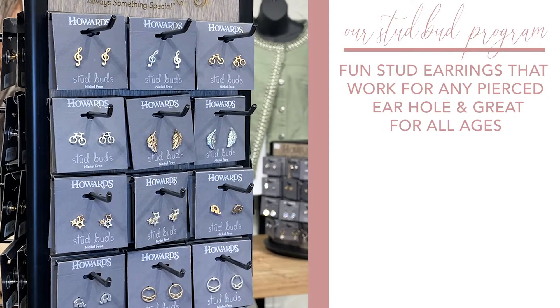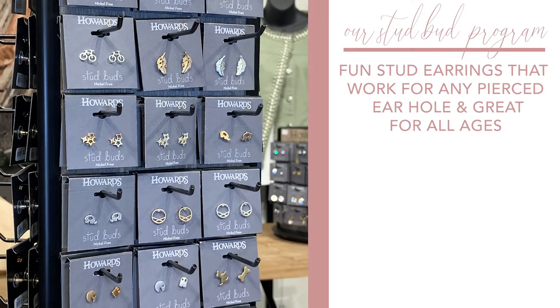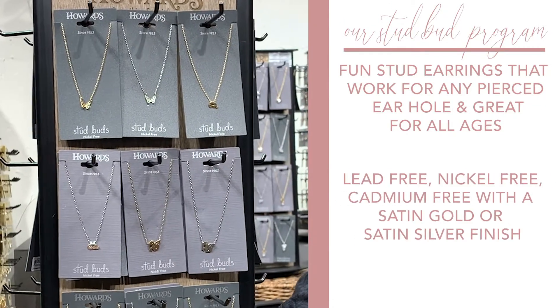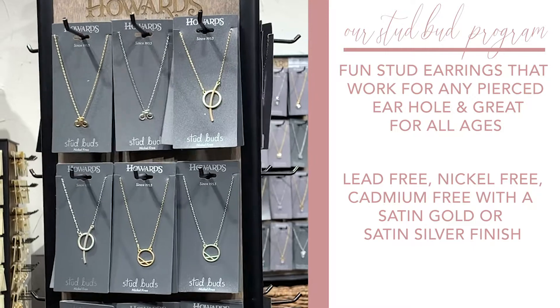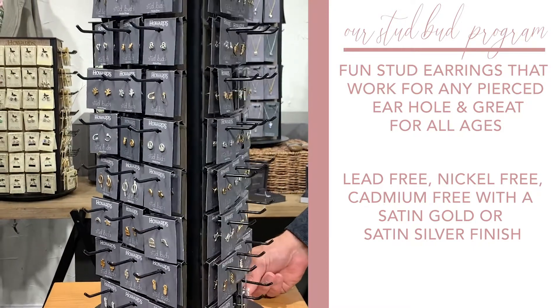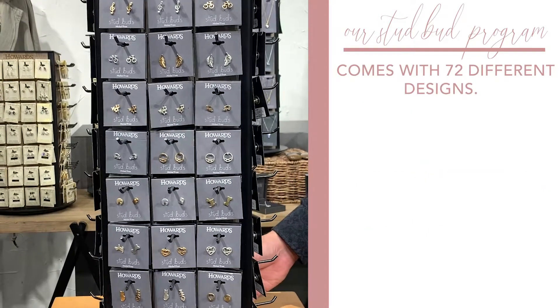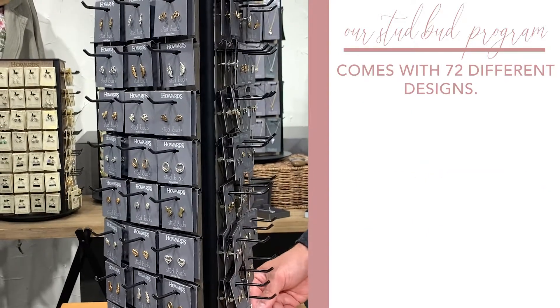Our Stud Bud program features fun stud earrings that work for any pierced ear hole and are great for all ages. They are lead free, nickel free, and cadmium free, with a satin gold or satin silver finish, and come with 72 different designs.